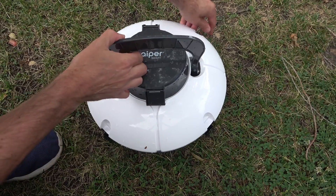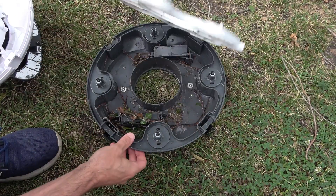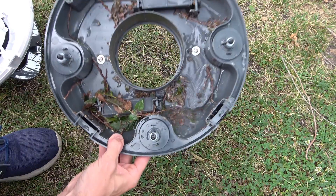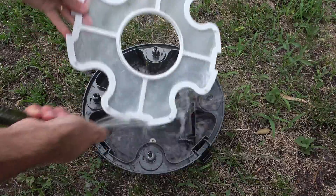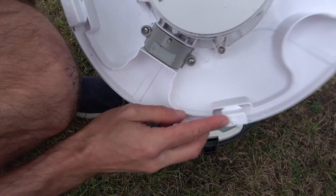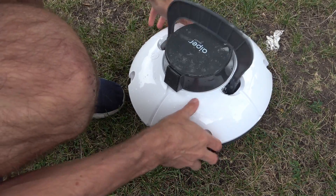We're gonna unsnap all four of these and you can see what it has picked up. We're gonna clean out the filter screen and the bottom with the hose, then put the filter screen back in place, line up the little knob with the hole, and snap it back into place.